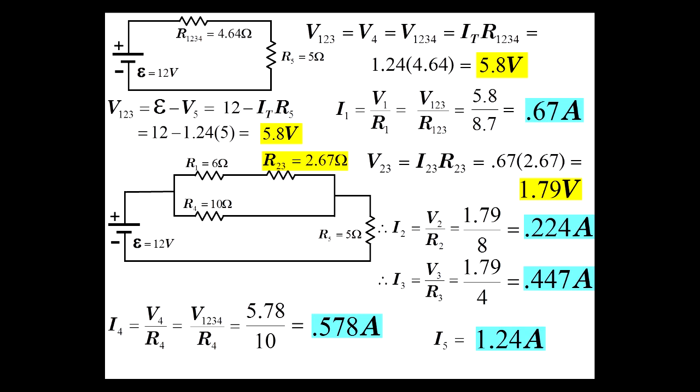We've now analyzed the currents and voltages through and across every resistor in this series-parallel combination. To summarize the approach: reduce all resistors down to a single equivalent resistor, find the total current, then work backwards solving for currents and voltages across every resistor in the circuit.